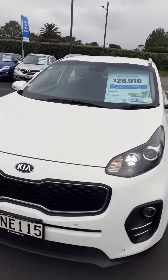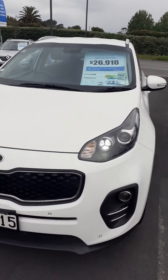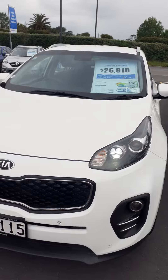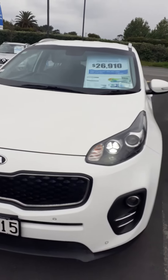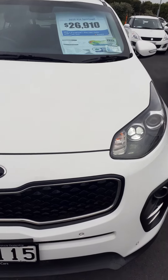Hey Gabe, Jason here from Westgate Turners. Here's the Kia Sportage. I was going to give you a quick view of the exterior and then do a quick view of the interior. So it's on now. I'll look over the things that are noted on the condition guide.